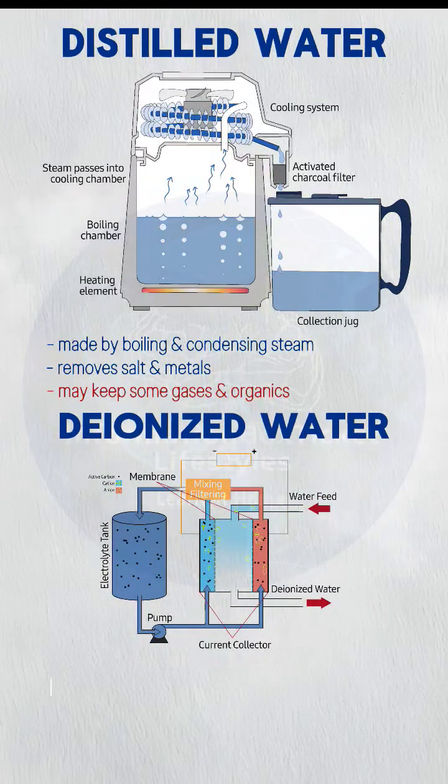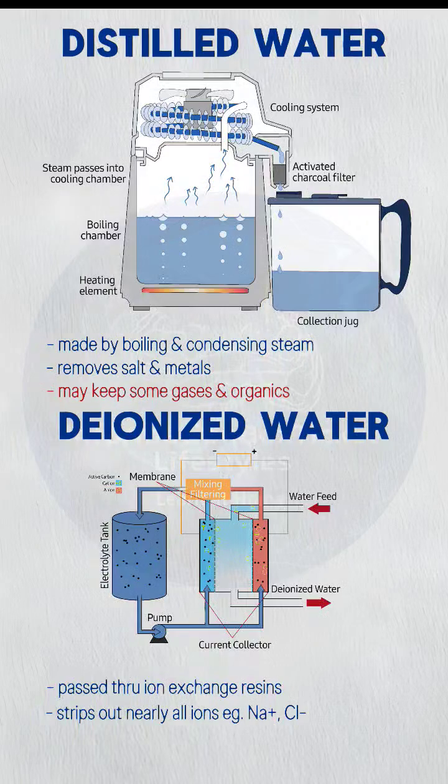Deionized water is passed through ion exchange resins, which strips out nearly all ions — like sodium (Na+) and chloride (Cl−). Super pure, ion-wise.